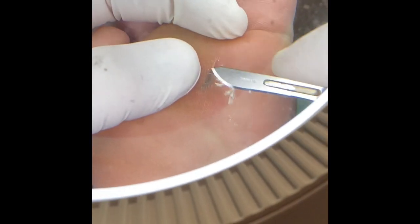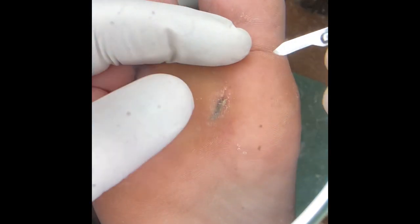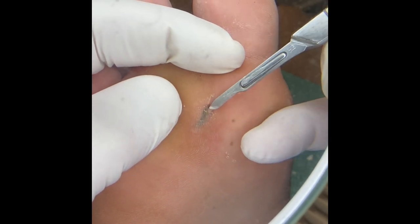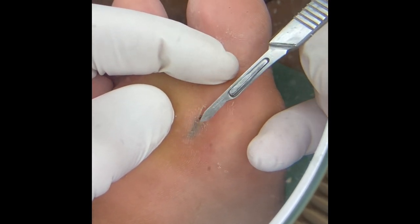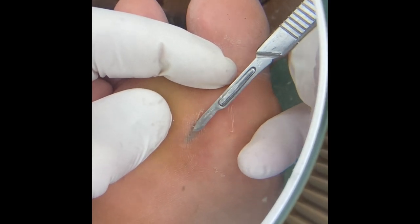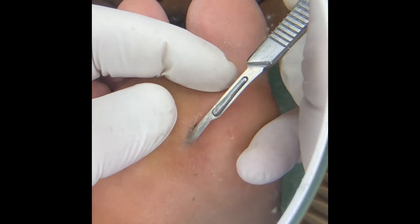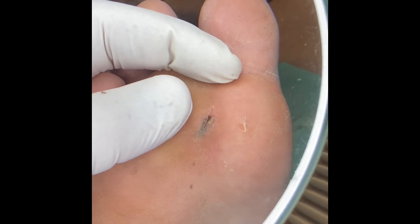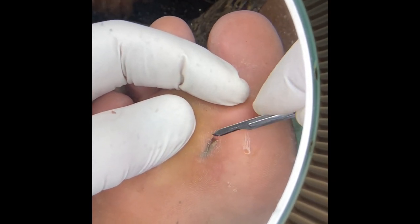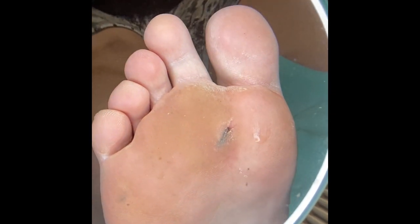I get myself into this canal and I split it open — that skin is insensate. Now I've opened it up and exposed the foreign body, and I use a sterile forcep to pull that thing out.